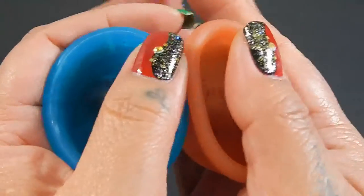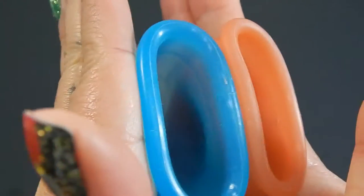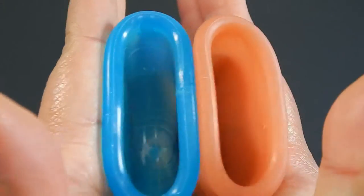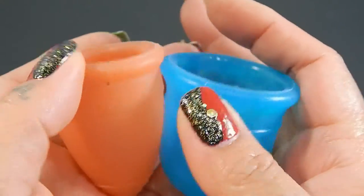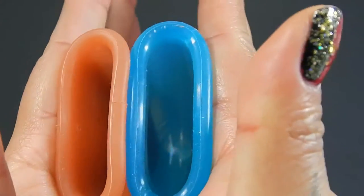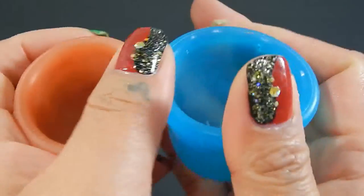Here is the inside of the Amy Cup. Again, this is the medium size, which is the larger of the two sizes that they offer, at least at the time of this video. And inside of the Lunette. And inside of the Amy Cup crystal. And just the rims.